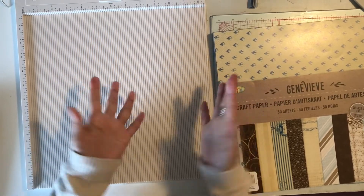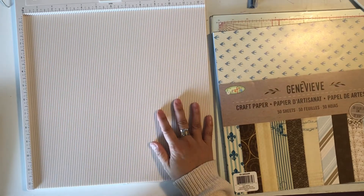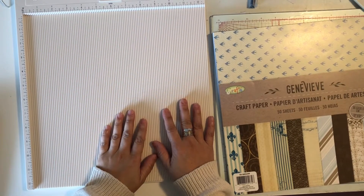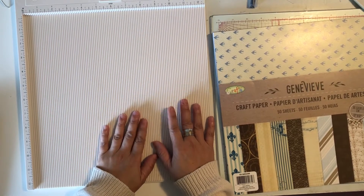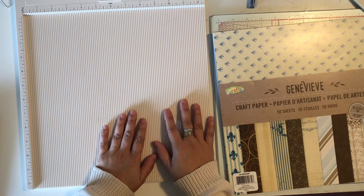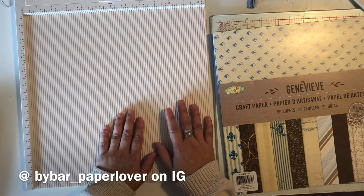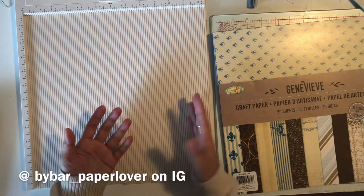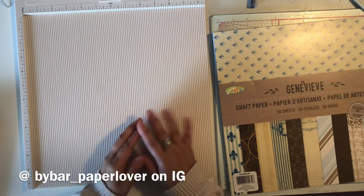Hello everybody, welcome back to my channel, this is Aloha. I wanted to do a little tutorial for you guys because I got really excited and inspired by one of the posts on Instagram. I wanted to do my own take on it — at first I thought that's how it was supposed to go, but when I watched the video all the way through, she actually did it a little bit different than I did.